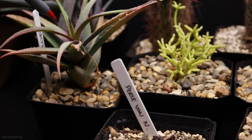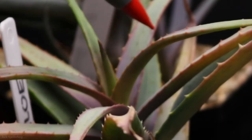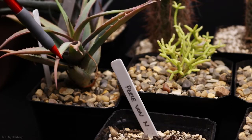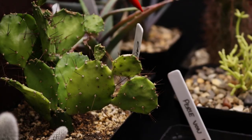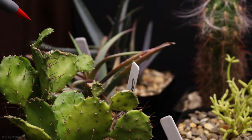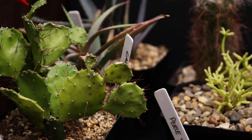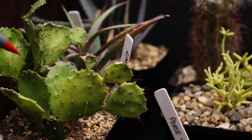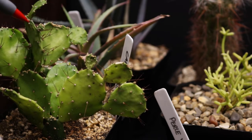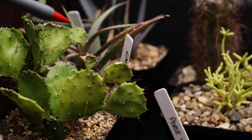Next to that is another aloe — this is Walsley's Blue. The color on this really snapped up from the store; it's got some really nice pinkish-red highlights and the steel blue is really starting to show. In front of it is the Caribbean Opuntia. A lot of little babies coming up here. It's got a little bit of color fading and some wrinkles, so I think it's getting too much or too little water — I'm still trying to figure out the right light and water for this one.